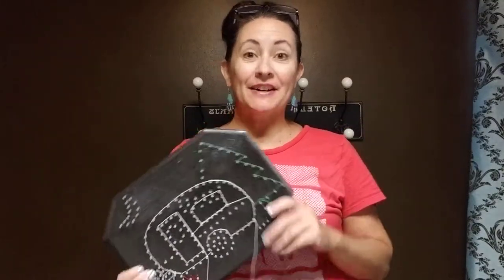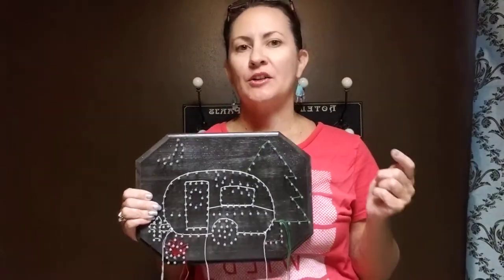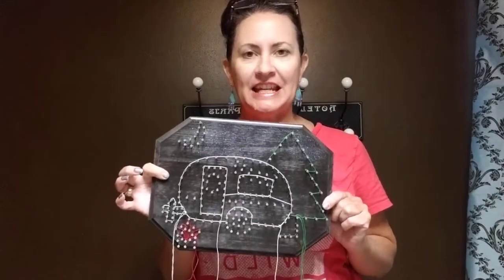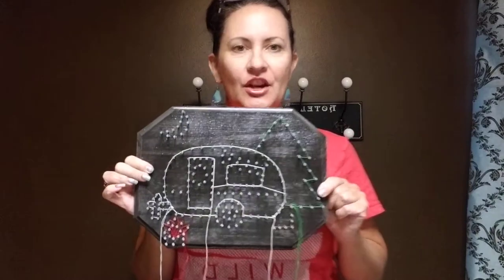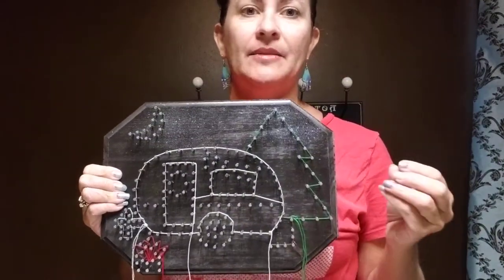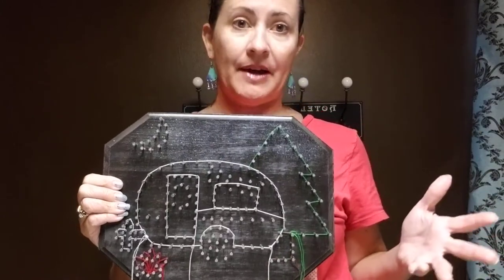Hey there, it's Kim Denny with Inspired Designs, and today I'm going to walk you through a few basic tips on completing your RV String Art Plaque. When you receive this in the mail as a kit, you can get any of my designs — most of my designs — as kits or completed by me.